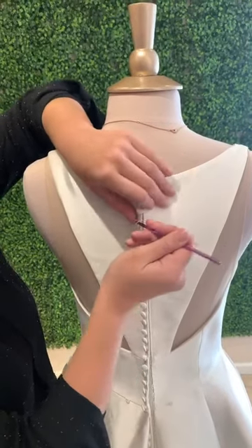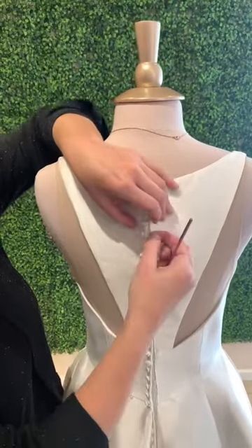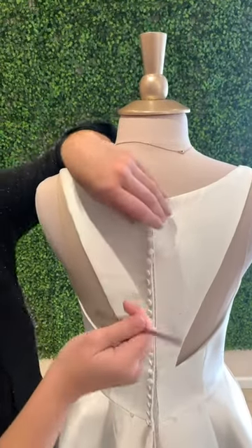If you do forget your crochet hook that day, no worries, you'll be able to do it, and I can show you that real quick. Just pull and loop. There you go.